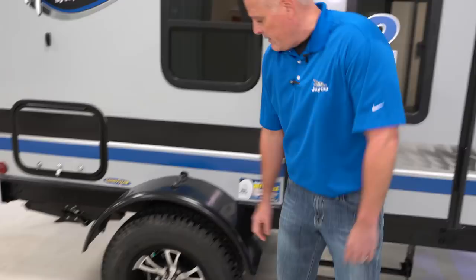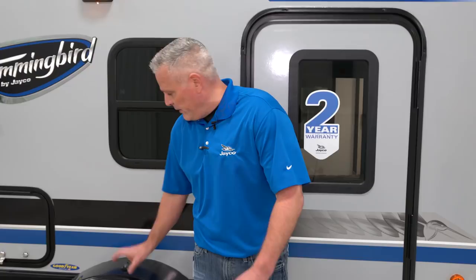On the Hummingbird and all other Jayco lightweights, we have self-adjusting electric brakes, so you're always getting optimal brake performance. And we have it on a rubber torsion axle, so there's very good suspension on the foundation.